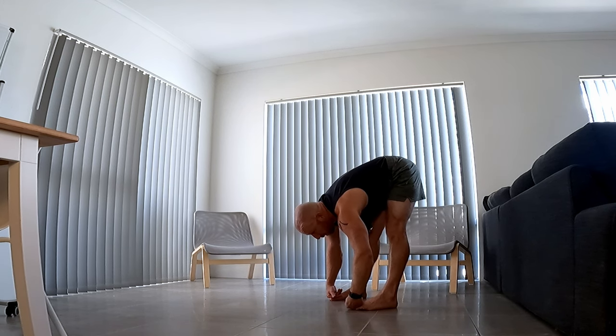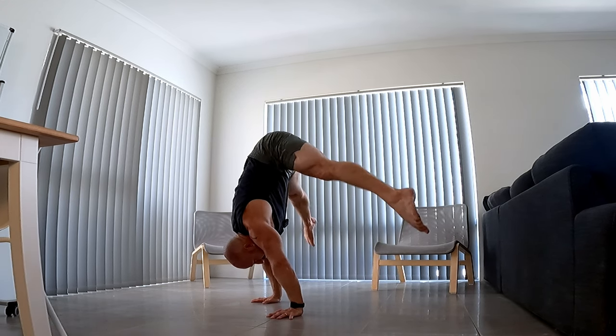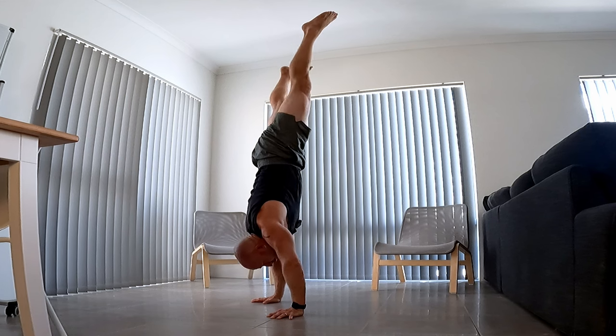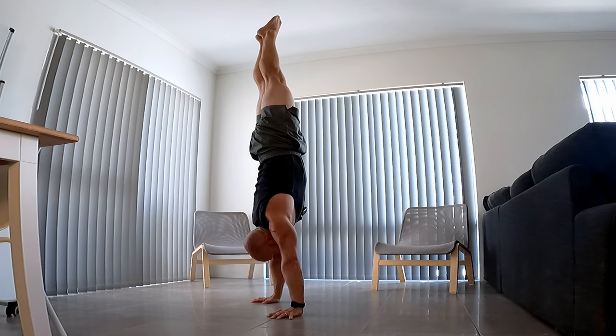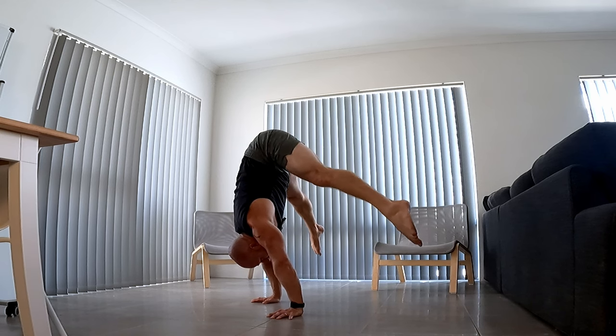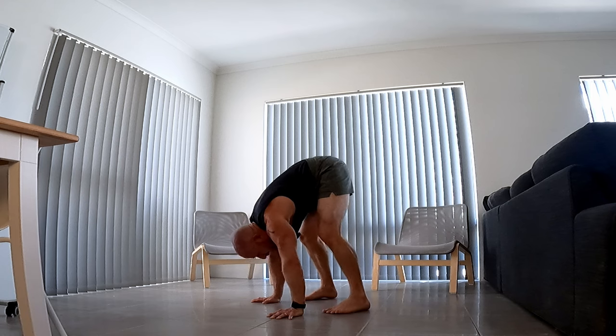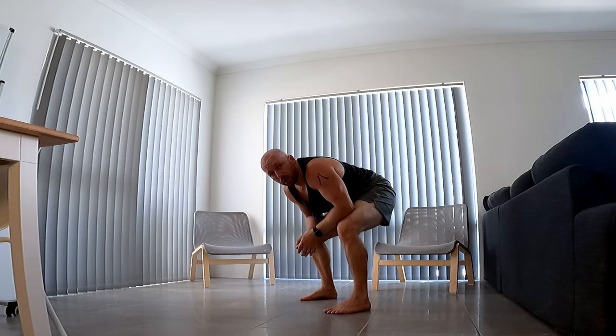From there we want to do a clean straddle press to handstand — up onto tiptoes, around your straddle, show control at the top. Then get that eccentric coming down, kissing the floor with tiptoes, hold and relax.